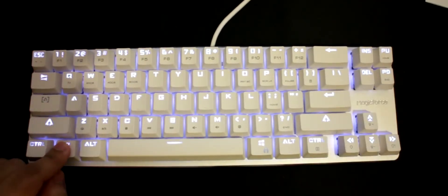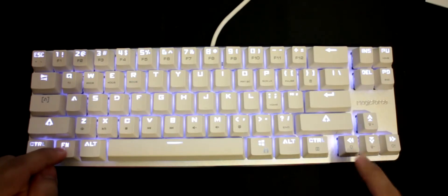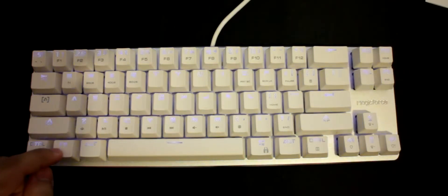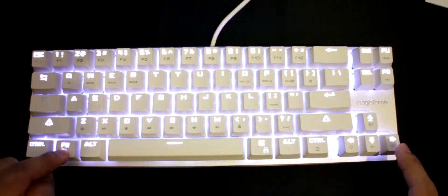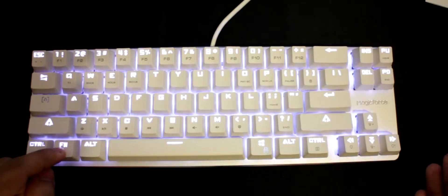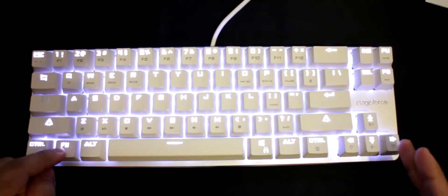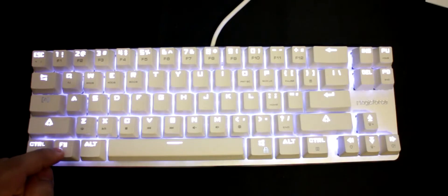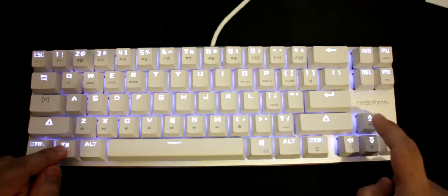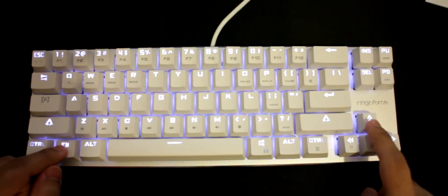The Function key combined with the arrow keys controls the backlighting. There's one lighting effect — a pulse or fade effect. You can cycle through the speed by holding Fn and pressing the key, going from slow to fast and back around. There are about 9 or 10 levels of brightness, and you can also turn the backlight off completely.